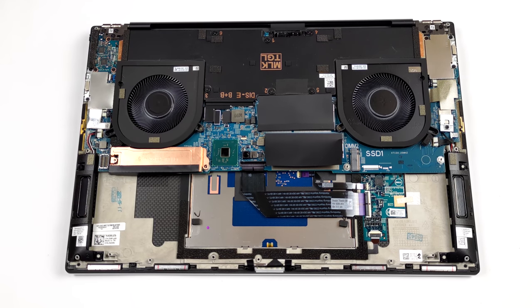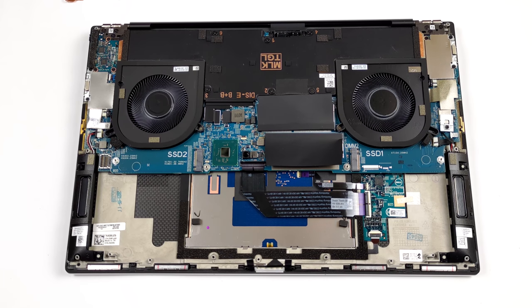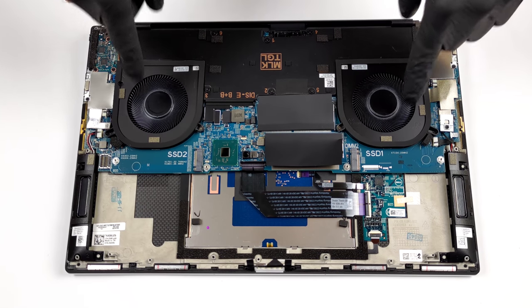And perhaps the pinnacle of this device's internals is the cooling solution. Dell utilizes a rather big vapor chamber to drive the heat away from the CPU, GPU, VRMs, and graphics memory.